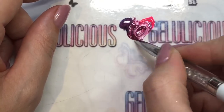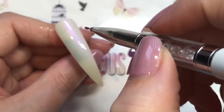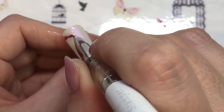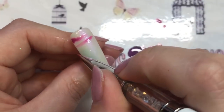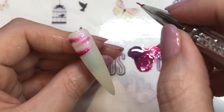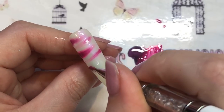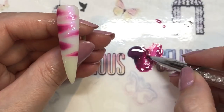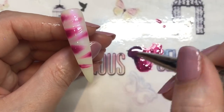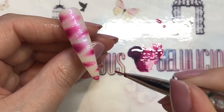I wanted a brighter pink to show up over the base, and I'm keeping it simple — kind of doing lines across, making it look a little bit like a tiger print style. You can keep going over areas again; I went over the top ones that hadn't quite got enough color before I cured it.